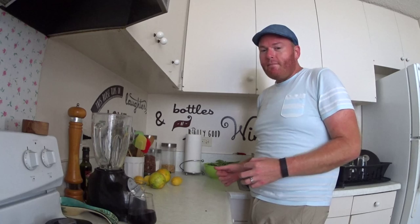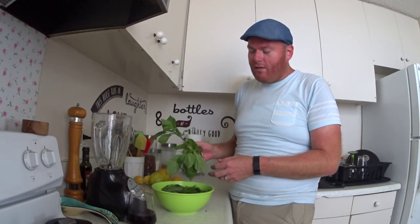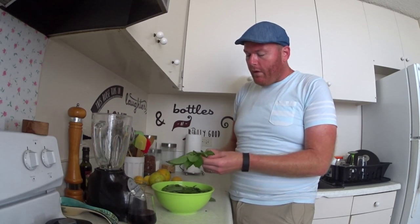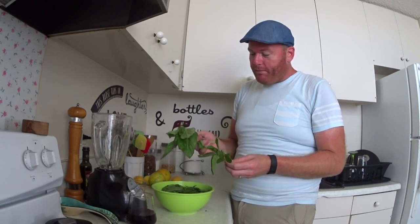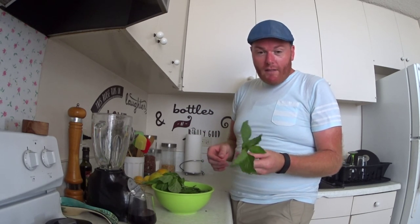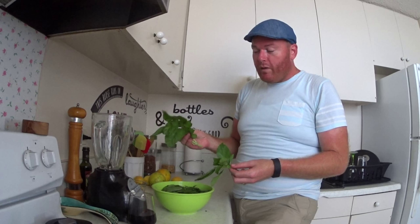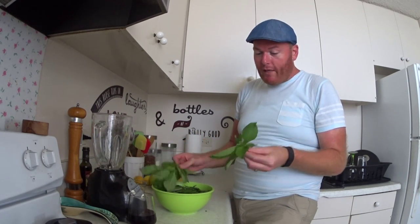Next up we have basil. Plenty. I picked it already because it's just easier that way. And I use two types of basil. I use sweet basil, which is kind of tired because it's hot out. And I use a Thai basil. Two to one — so two parts sweet basil, one part Thai.